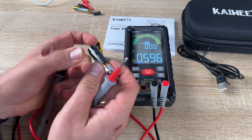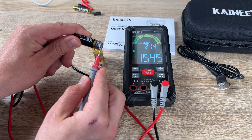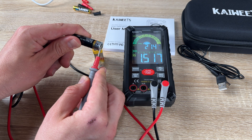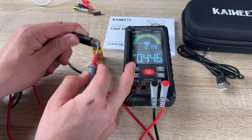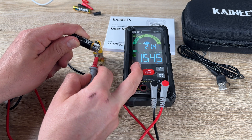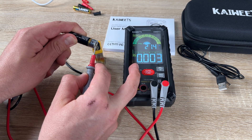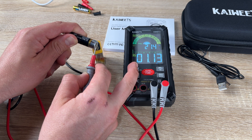It comes with an automatic power-off system — without any operation for about 50 minutes, the multimeter will automatically shut down, saving power for long-term use. There is also a built-in flashlight: when there is no light or the environment is dark, just turn on the flash to continue inspection. The brighter display allows for a better reading experience.